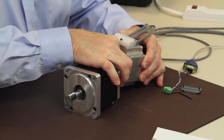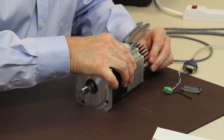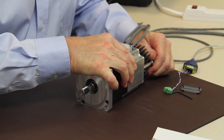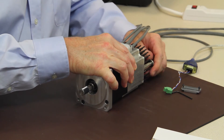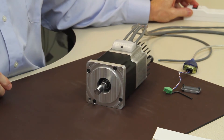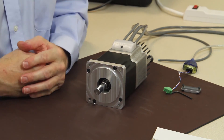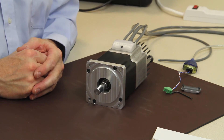Putting it back together quickly to demonstrate how easy it is for operation — makes it pretty convenient for customers as well. Turn it back on, let the processor go through its steps. We're operational all over again.